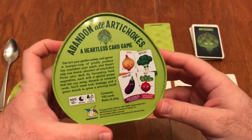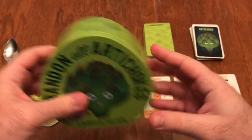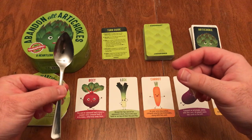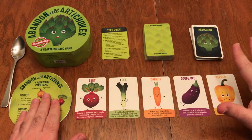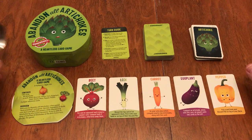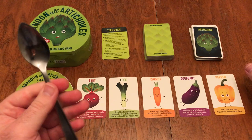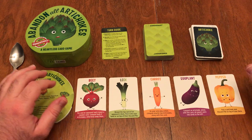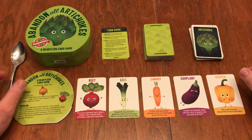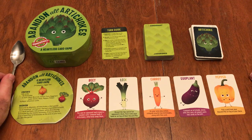It is for two to four players and it is a fantastic game. Tonight I'm going to show you what comes in this tin — this grapefruit spoon does not come in the tin, and I'll get to that in a moment. I'll talk about the components, how it plays, some of my thoughts, and I'm going to teach you all my secrets on how to prepare and eat an artichoke. Stick around at the end of the video for that.